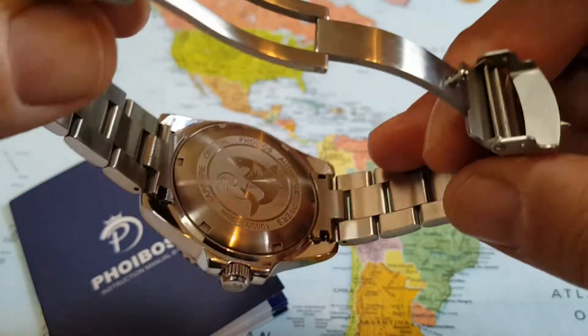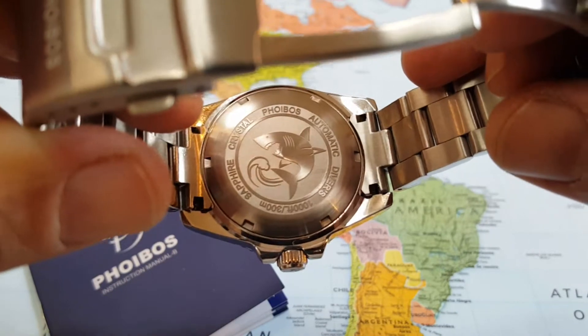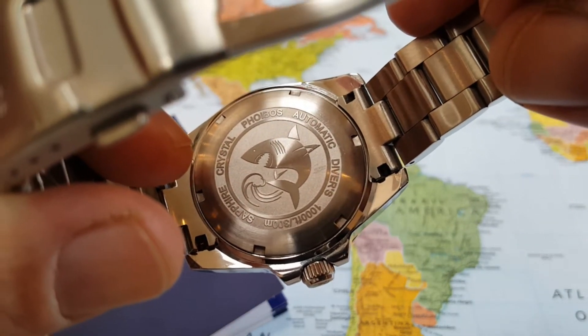Also a screw down crown, a three-fold clasp with push button release — I really liked the Phoebus logo on the clasp — and a solid end link bracelet. Wow, these features are just absolutely awesome for this price point. I think this watch is going to get you back like $279. And I think it's well worth it. You can see all these features it has — bam — the great white.